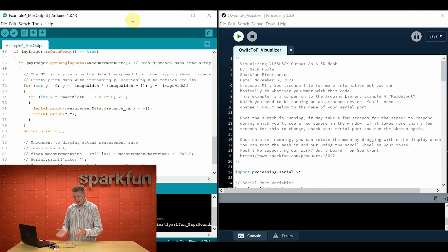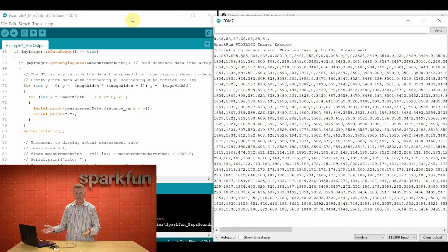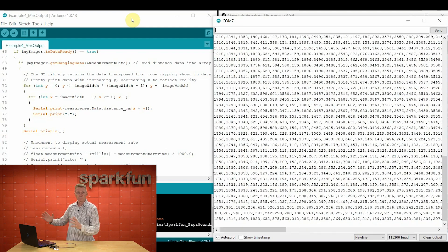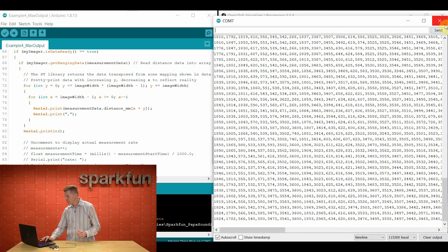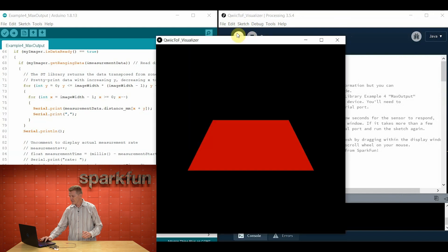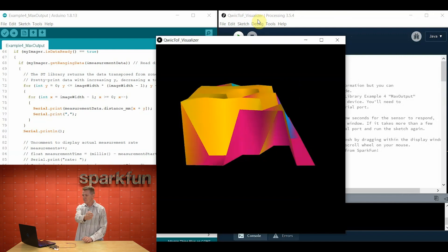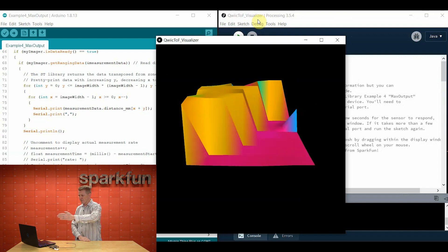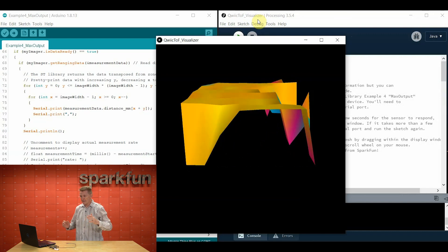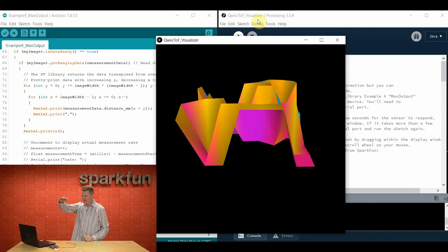Now I could just show you the data numerically coming out of this, but unless you're actually into raw data, this isn't going to make a whole lot of sense — it's just a bunch of numbers flying by. However, Nick Poole was kind enough to create a visualizer using Processing that should give us a better idea of what this is seeing. There it is. You can see my hand passing across it, zone through zone. The lights in here are super bright, so there's some stuff bouncing and it may be affecting it some, but still — you can see what's happening here. Very cool indeed.